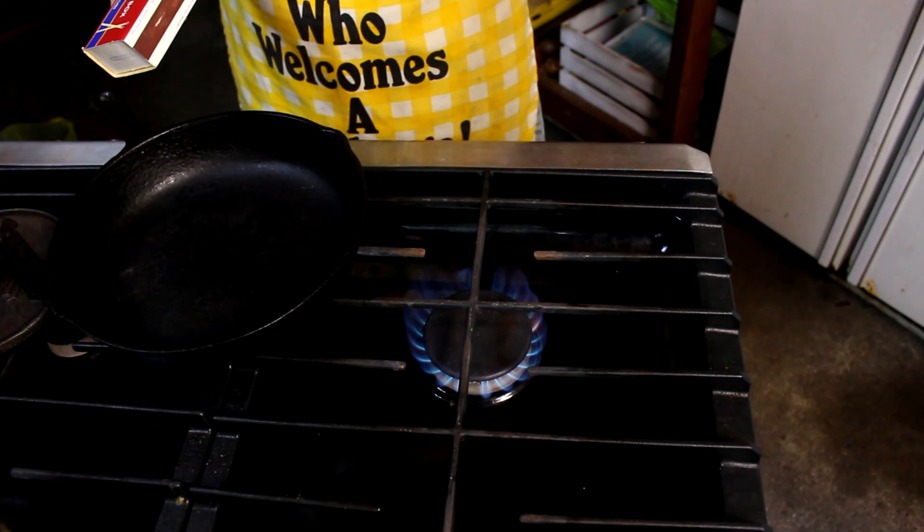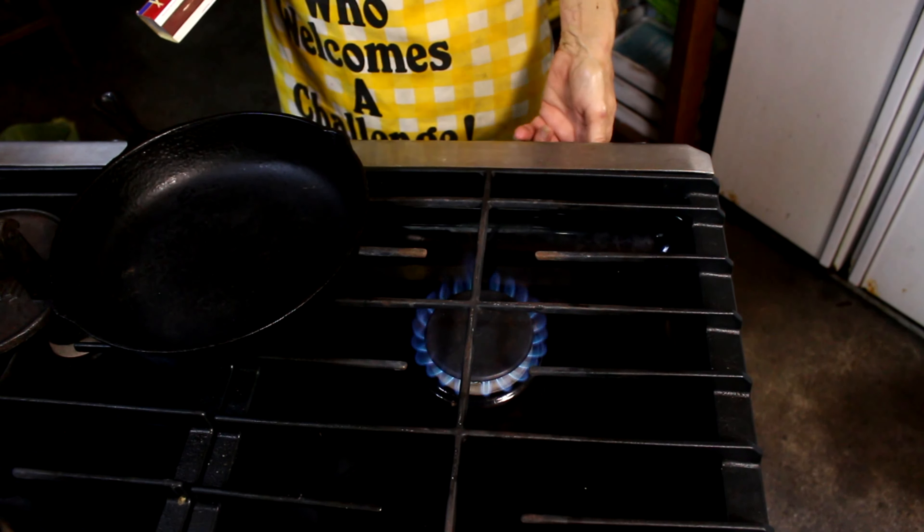Hey there, welcome to our channel. Today we are going to make good old-fashioned club sandwiches. I know that sounds like something silly, but there wasn't a diner in America that didn't used to carry a club sandwich. Now you can't find one, and I don't even know if the younger generation even knows what a club sandwich is, so we're going to make one today.